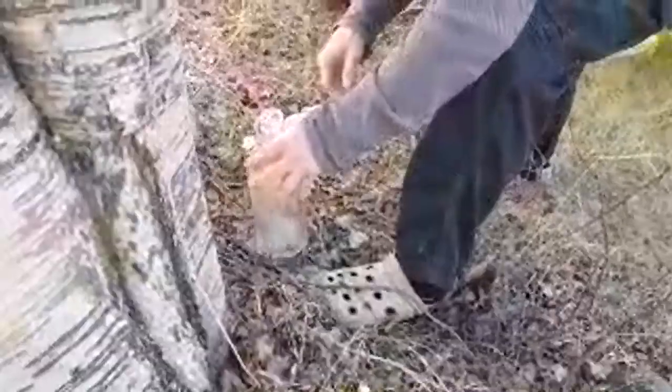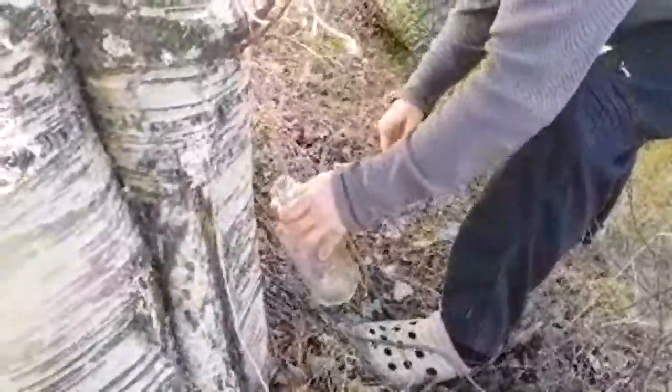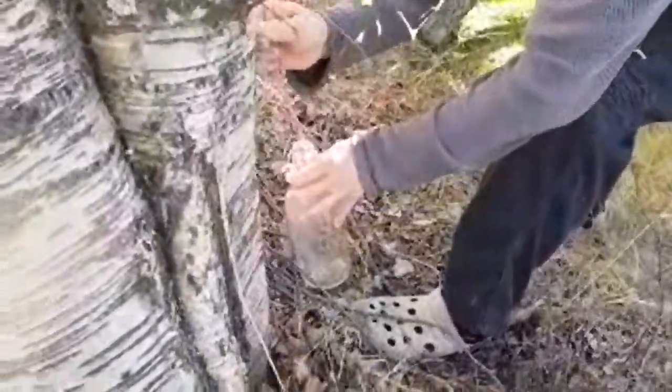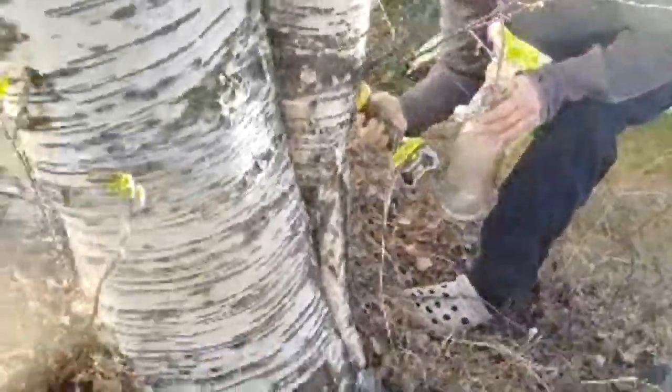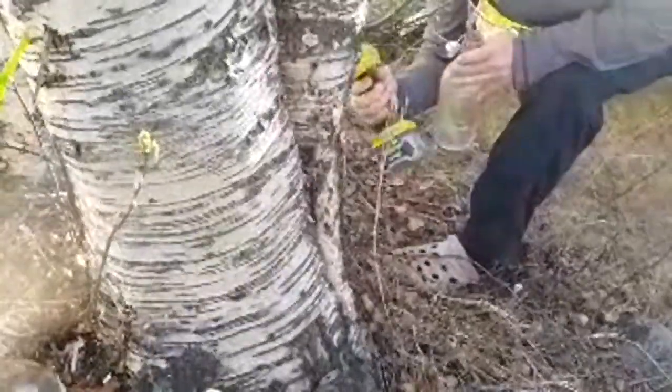So we're doing another one. This is the backyard of our house.